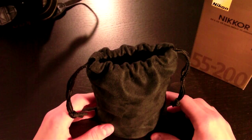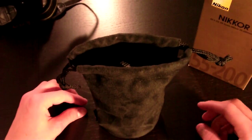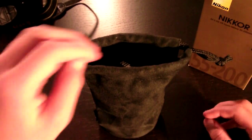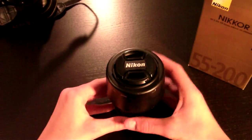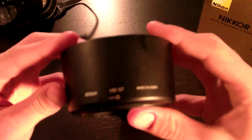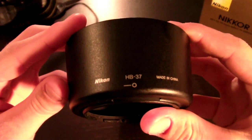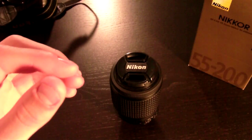Hello, right now I'm going to be reviewing the Nikkor 55-200mm f4-5.6 DX lens. Here's the lens itself. Right here is the HP-37 lens hood that is supplied with the camera. This is the soft case that is also supplied with the camera.